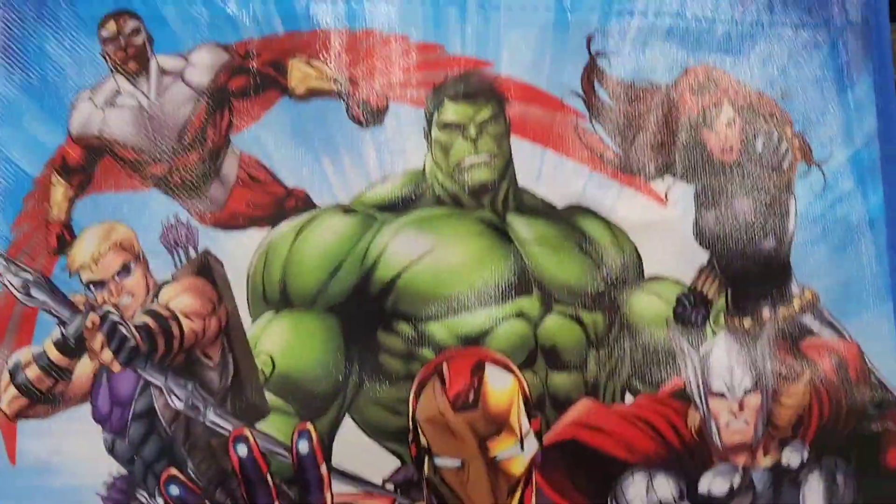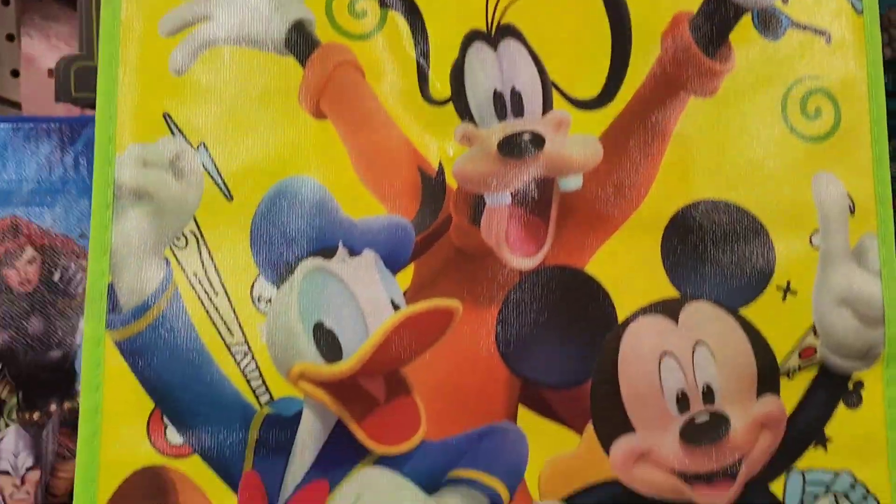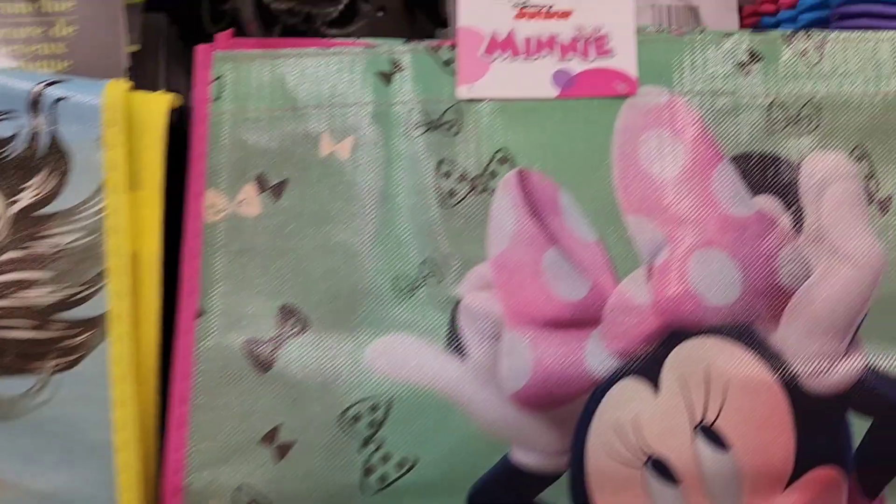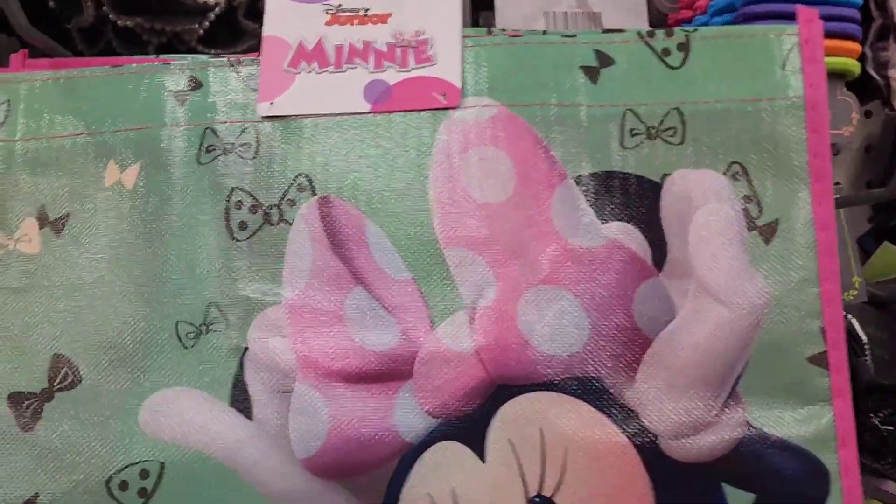They have character gift bags including Disney Encanto, Avengers, Mickey Jr., Wonder Woman, and a Classic Mini Cutie design.